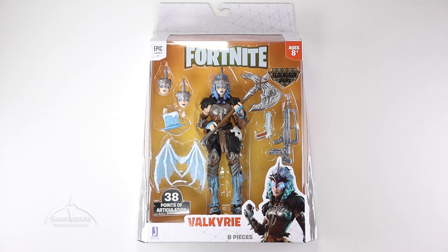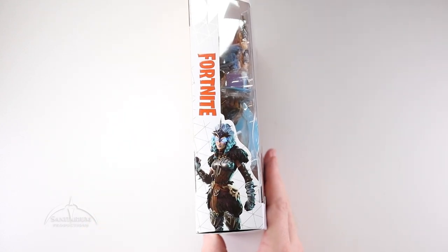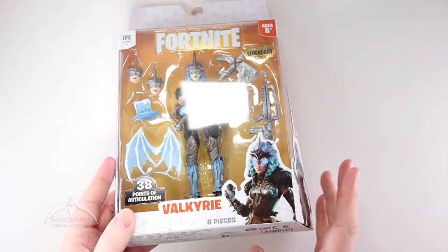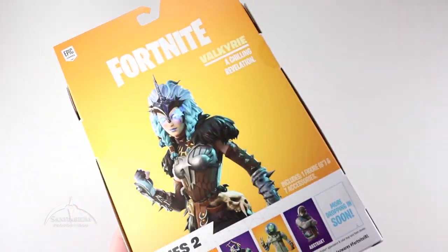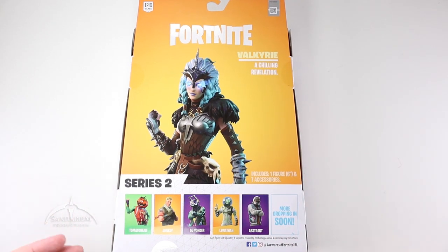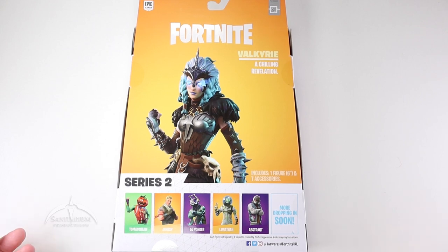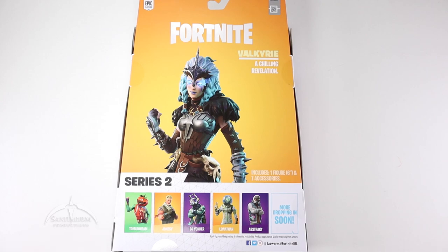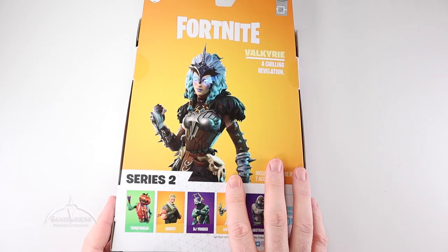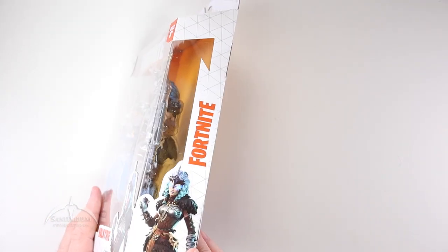We're going to go ahead and open this thing up and take a closer look. It comes on this standard kind of Fortnite packaging from Jazwares. On the side, we have a little close-up picture of Valkyrie — same on the other side. The back has just the character photo and a couple of the other figures in the series. The Leviathan looks cool, but I don't know about the rest of these. It's a 6-inch figure, so it's interesting enough for me.